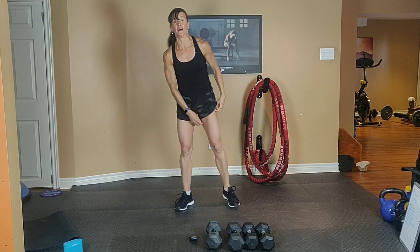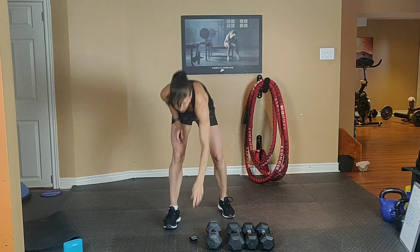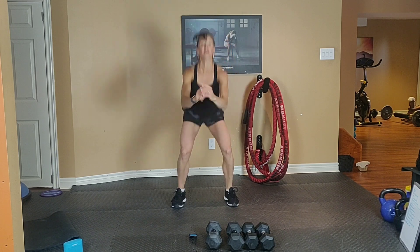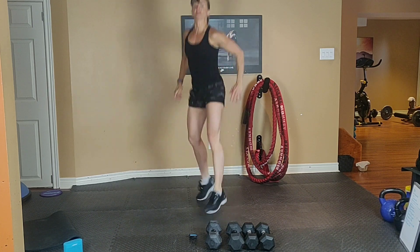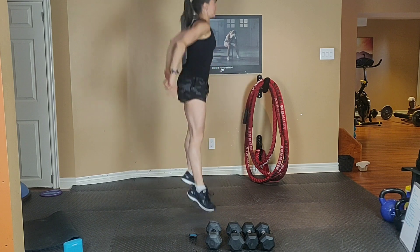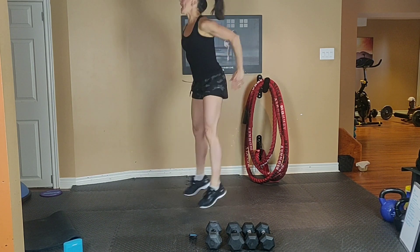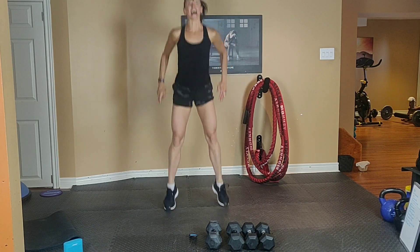Cardio. Option 1: fast bodyweight squats. Option 2: 180 jump squats. So give me one jump squat to the front, turn it to the right, back to the front, then go left. Inhale down, exhale up. Bum down, chest up. Tummy tight. Exhale up, inhale down.